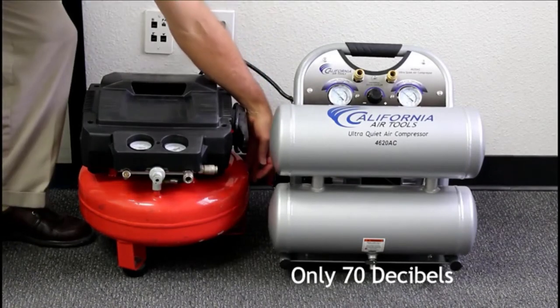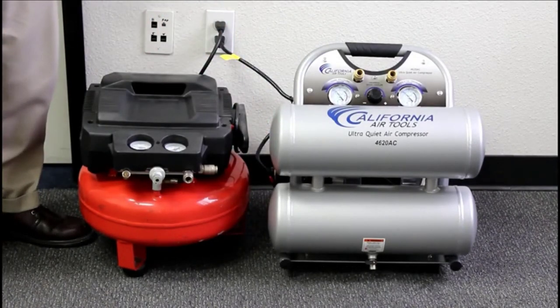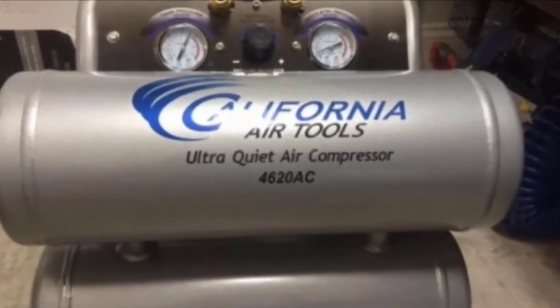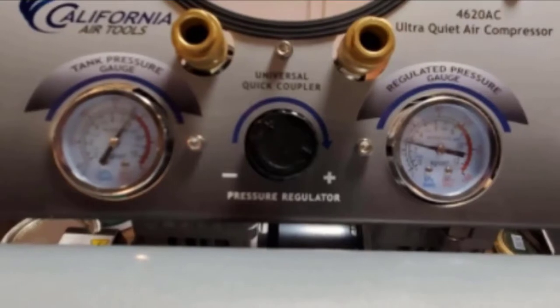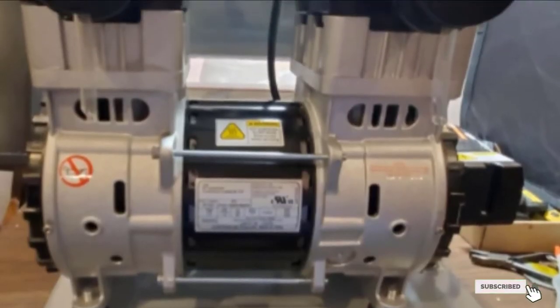It's also quite durable, as it has an easy-start valve feature that kicks off the motor without requiring a lot of power. This reduces the load on the motor, reducing wear and tear while prolonging the lifespan of the unit. Beyond that, the oil-free dual-piston pump is hardy enough for use in extreme cold or on uneven terrain.